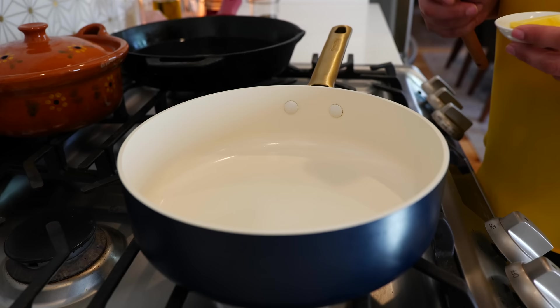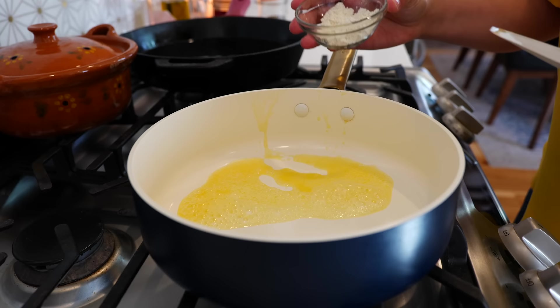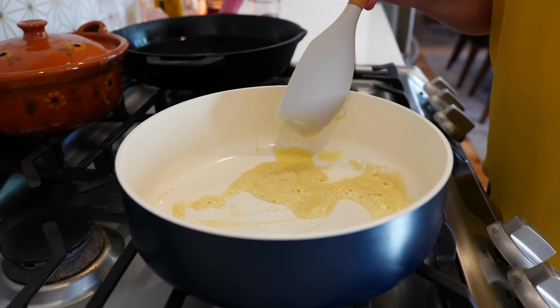Place your burner on medium heat and add your butter. Once you've melted your butter, you're going to add your all-purpose flour and quickly combine your ingredients. Once you combine your ingredients, you want to make sure to cook an additional 10 to 15 seconds.